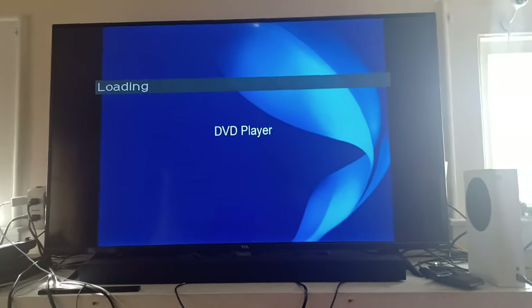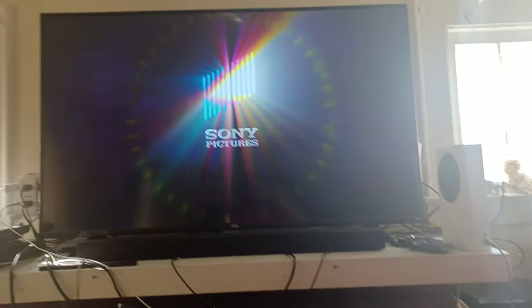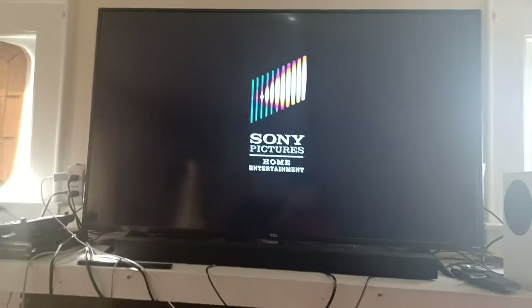This is actually the first testing video using these three DVDs. Here's the Sony Pictures Home Entertainment logo on my Sony DVD player. Blake the SpongeBob fan and Landon also have Sony DVD players, but Landon's Sony DVD player looks different. Sorry if it doesn't load quickly — this is not a Sony Blu-ray player, but I might get one soon. That was the Sony Pictures Home Entertainment logo on my Sony DVD player.